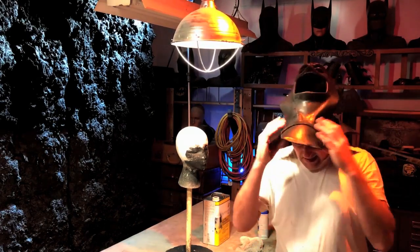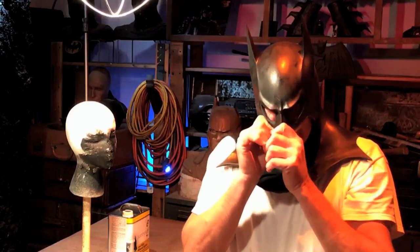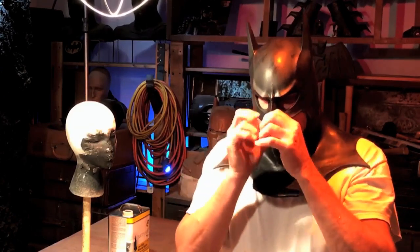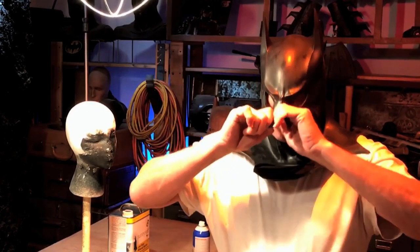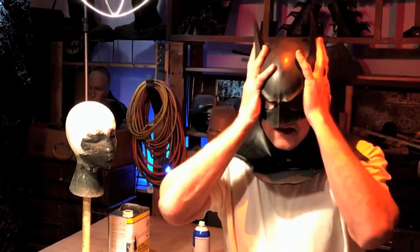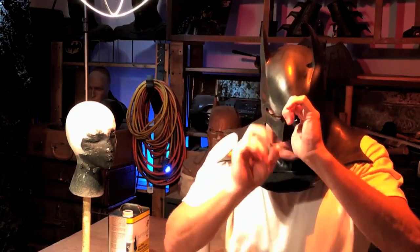I'm going to put it back on and the neck should feel better. It goes on easier too. My nose is feeling it down here just a little bit. I could cut away some more of the bottom of the nose, but I like to keep it there because it keeps the nose more in shape. The top of my eyes — I'm feeling it just a little bit.